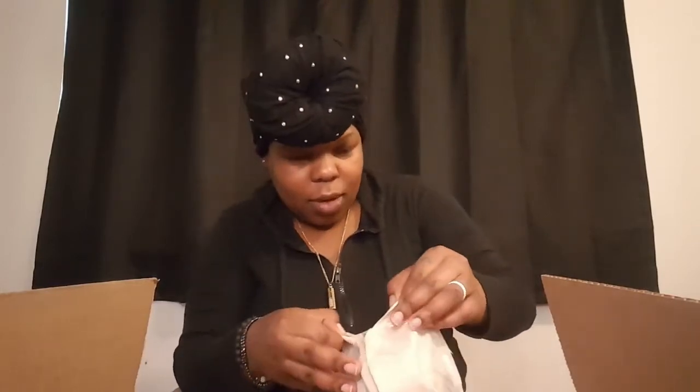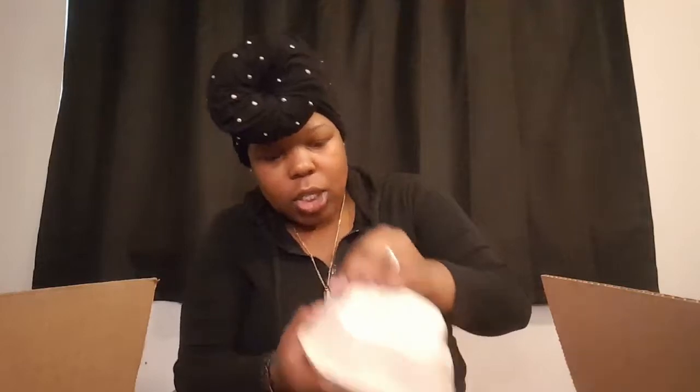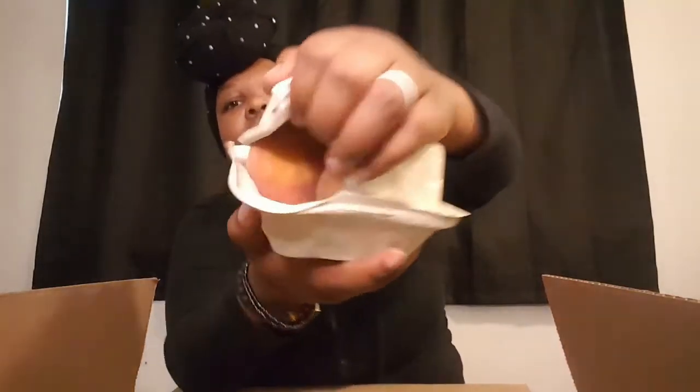I hope there is another container — I want to open this so bad, but for the purposes of the video... oh, it's two really large ones in here! Y'all, I love peaches, and the season for peaches is just about up, so I'm trying to get as much peach in my system as possible. Some more butter lettuce.